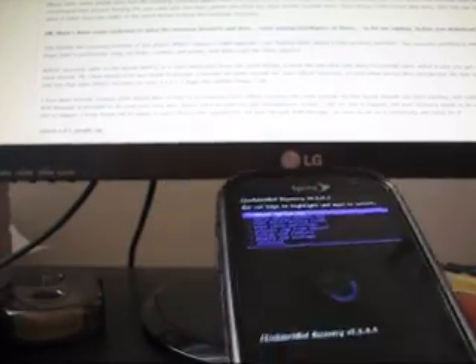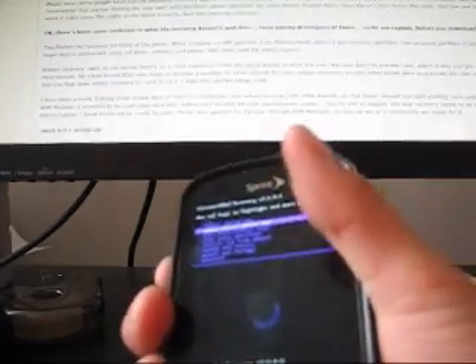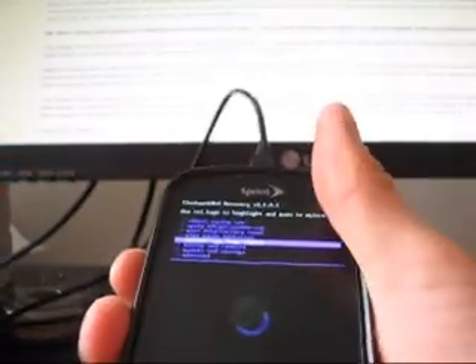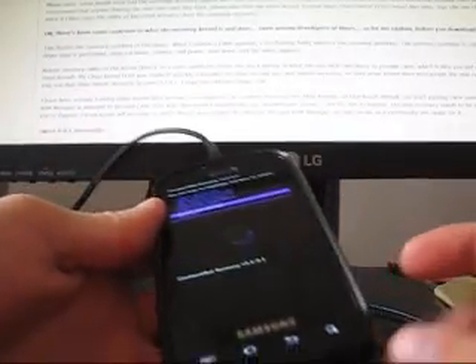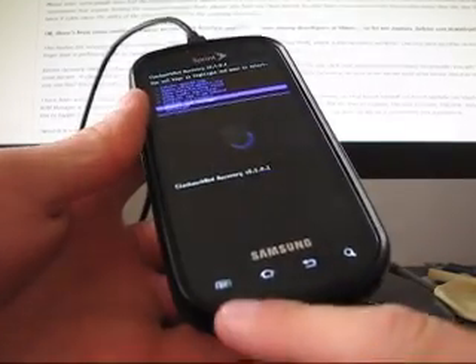Let me run through and mount the storage to show you guys how that works. Go ahead and grab your USB cord and plug your phone into your computer. Then go ahead and hit Mounts and Storage. Same buttons — volume down, camera button to navigate. Camera button can select, and the menu button can now select as well.